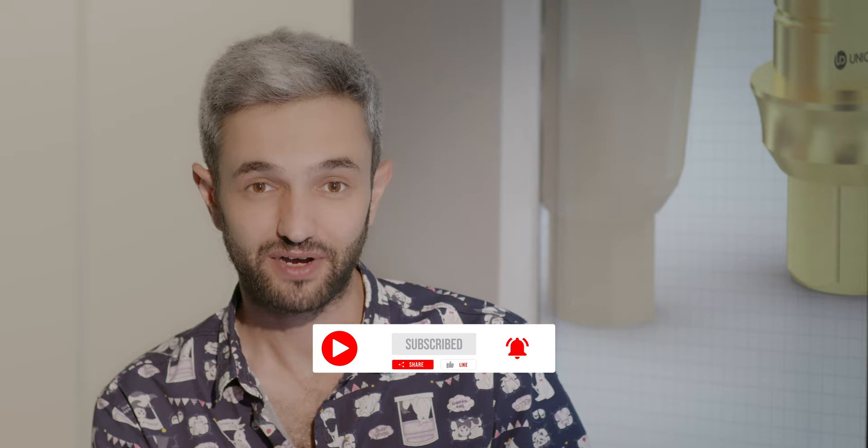Thank you very much for this interesting case. I hope to see you soon. Thank you very much for tuning in. Don't forget to like, share, and subscribe. Follow us to stay up to date. See you next week.